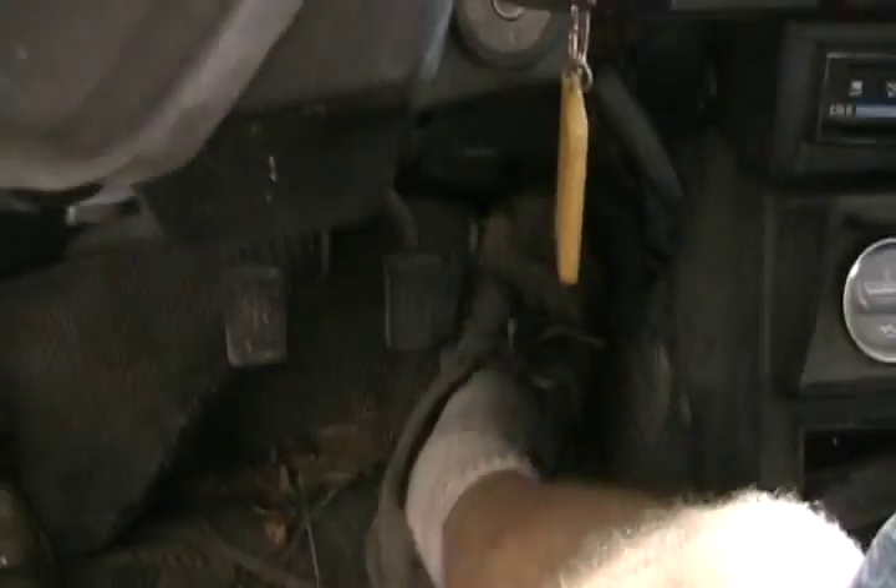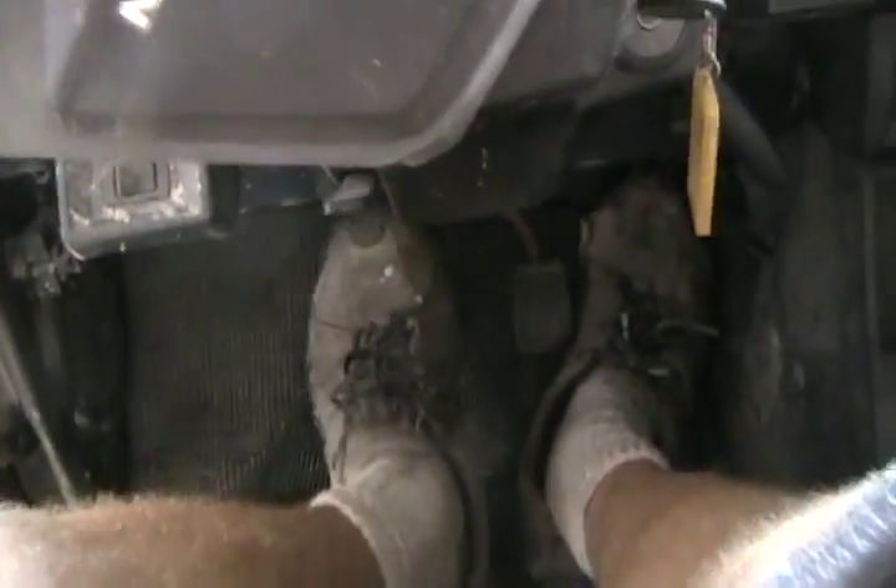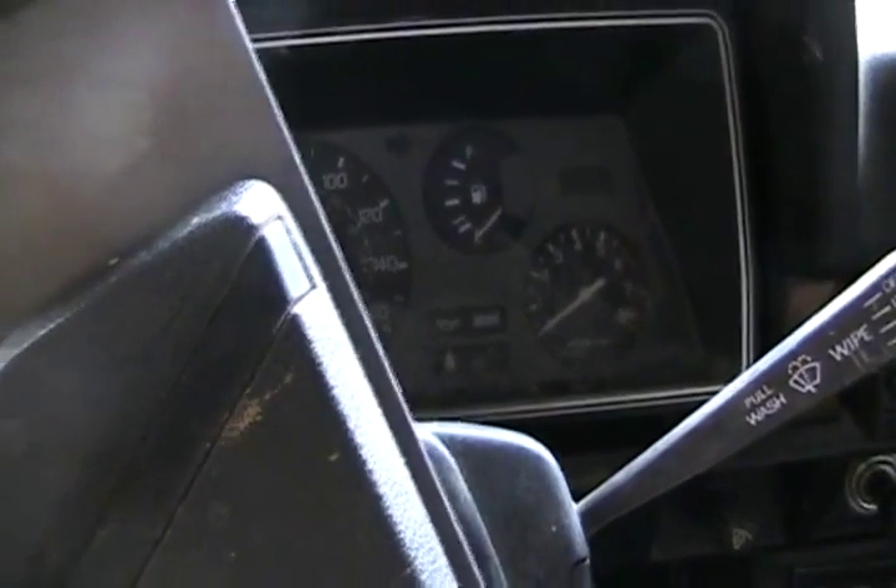I primed it — I haven't even turned the key yet. So let's see what is going to happen. Over three years no start, sitting under an apple tree. Just a minute — it's not stuck. Neutral. Clutch is starting to work. No power — I'm sure that battery is charged, so let's check battery connections and other connections.